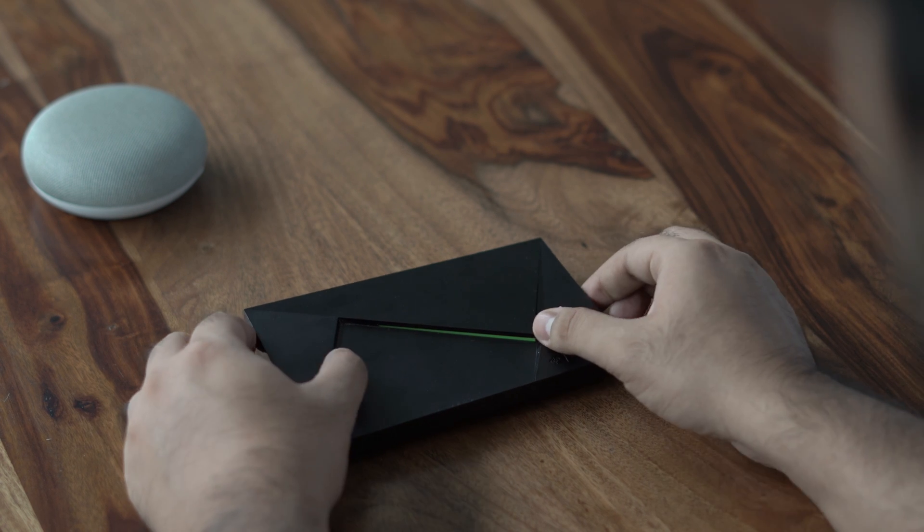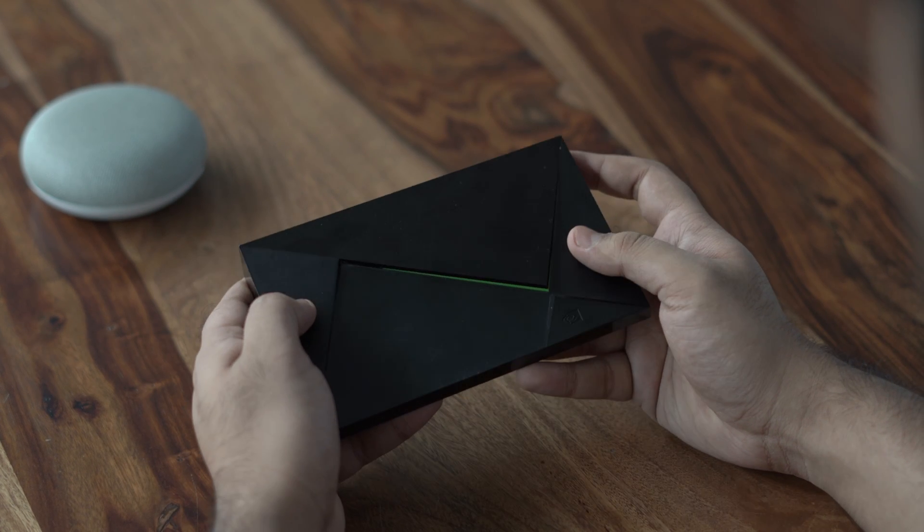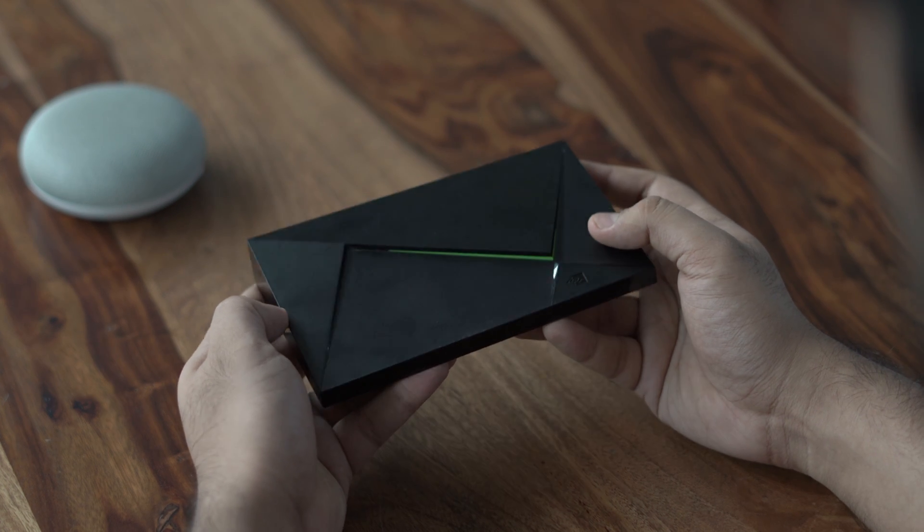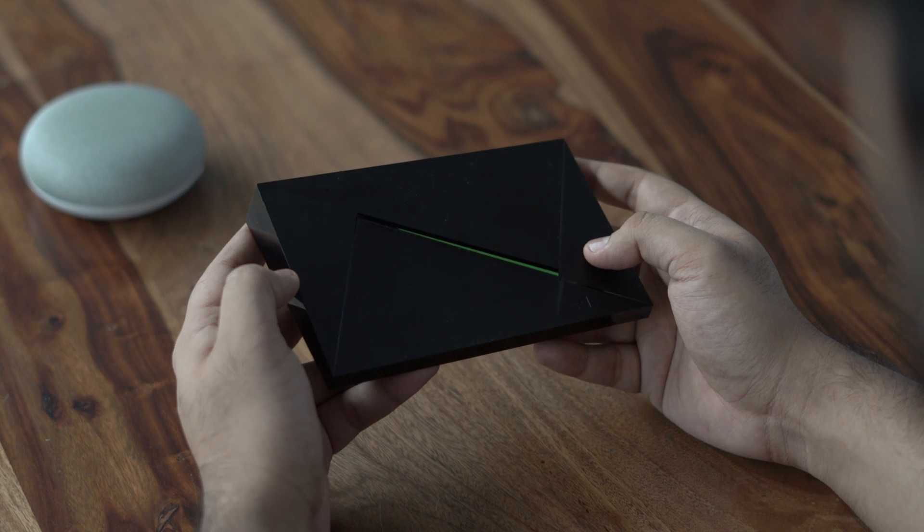Let's start with Android TV and streaming boxes like Shield TV and Mi Box. If you have a Chromecast, I'll leave a link in the description below on how to set it up with Google Home — the steps are pretty much similar though.